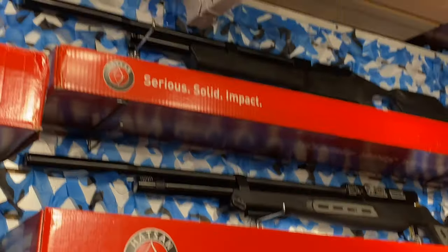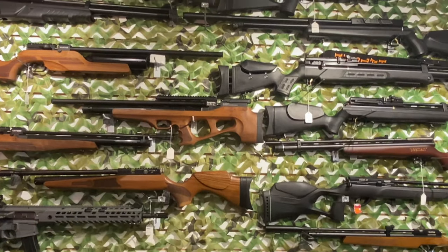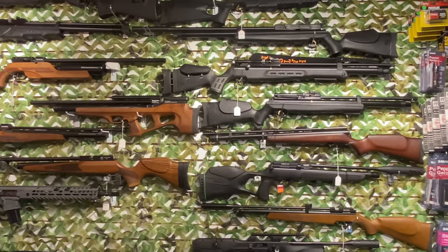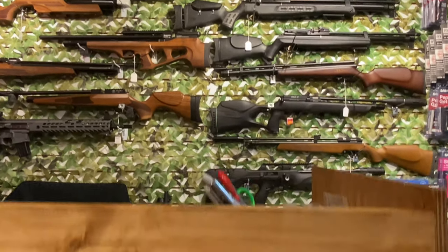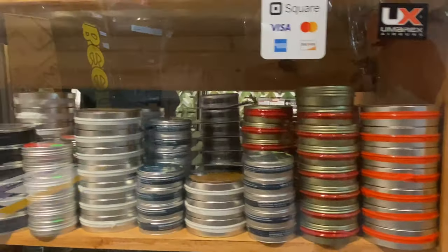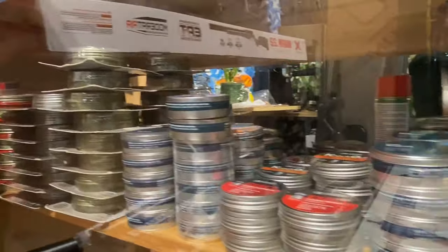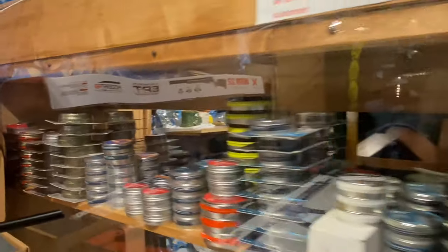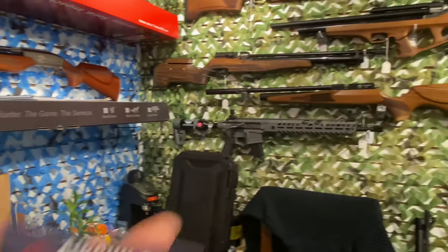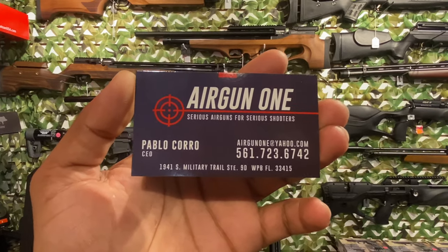After you get your gun — or if you already have one — you need ammo. Don't go online and wait two weeks. Check it out: ammo for days, my friends. Ammo for days. Beautiful.